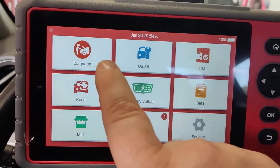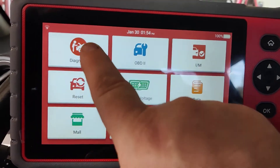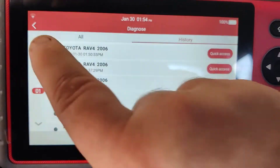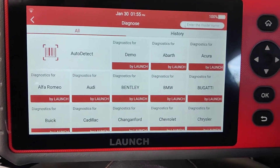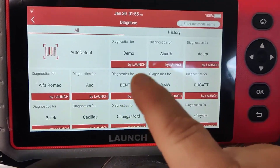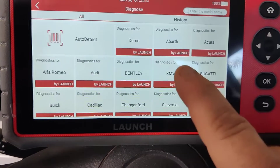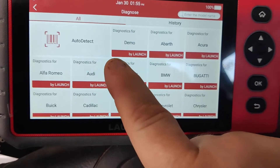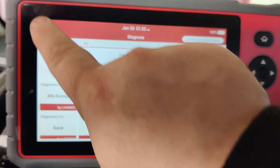I'll just get right into it. I think where this thing shines is going to be these two features right here. I can look at vehicle-specific information here. It will auto detect — the main one you're going to see is an auto detect. It will scan, read the VIN code, and talk to all of the computers on your car so that you can get data out of them, you can get codes out of them, and you can look at that data over time. You can graph it and do a bunch of different things with that.